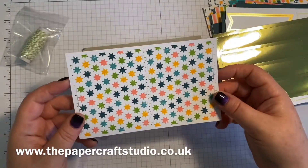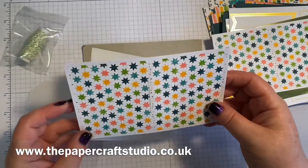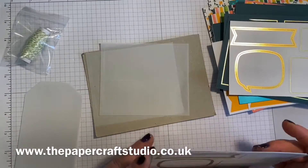I can see myself buying a few of these kits — loving it! Love those stars. And then some vellum labels as well. Absolutely gorgeous, I'm sure you will agree.